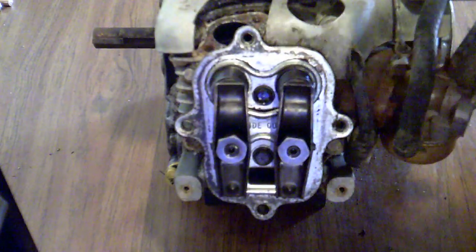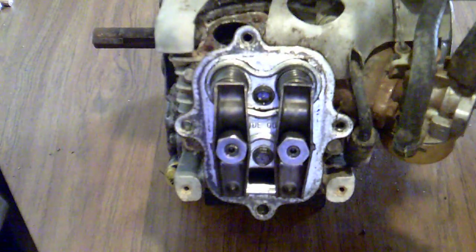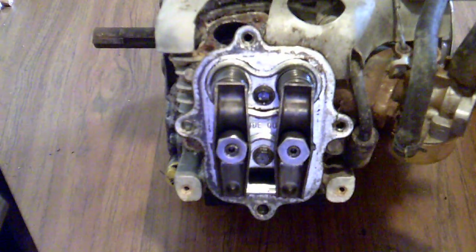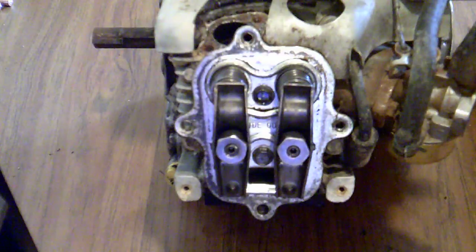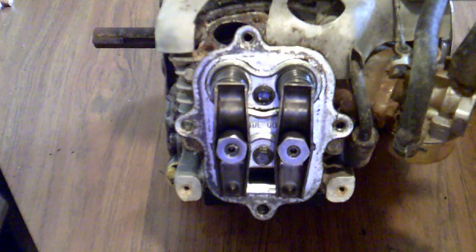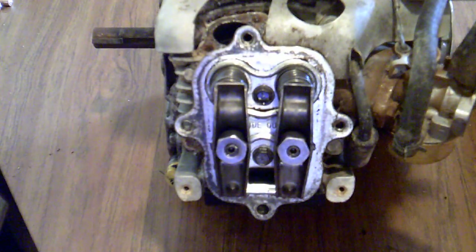Hey YouTube, this is Kevin Boland from Boland Small Engine. Today I'm doing a short tutorial on how to properly adjust the valves on a four-cycle Briggs & Stratton small engine. This can also be applied to your larger 28 and 31 cubic inch engines that Briggs makes, commonly seen on riding lawn mowers. People actually burn starters up because they're not aware that their valves need to be adjusted — about every season is what I would recommend.